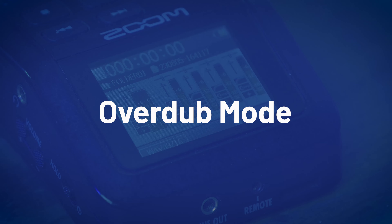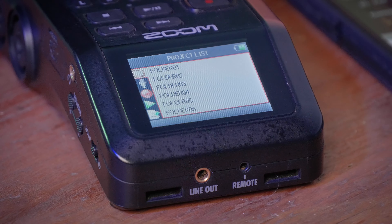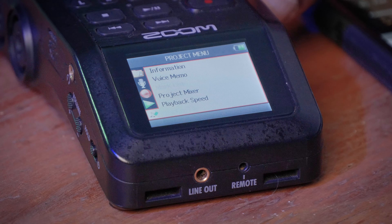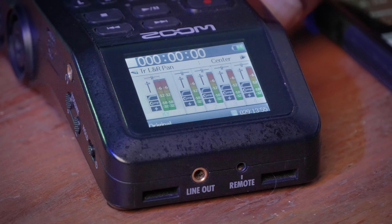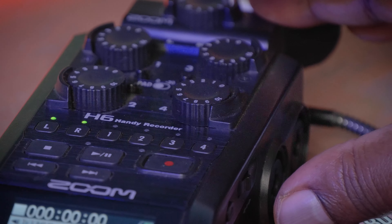For the second step, you want to change your recording mode to overdubbing mode. Go into the menu, scroll down to Project Menu, select it, then scroll down to Overdubbing and select that, then exit. You'll be presented with a different layout on your LCD screen that is ready for overdubbing. Once you exit into overdubbing mode, you'll find that your foundation track now lights up green, which means it's ready for playback.